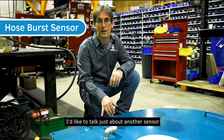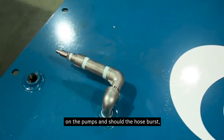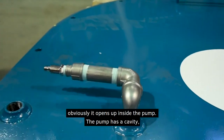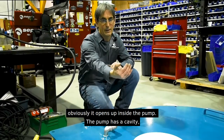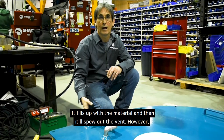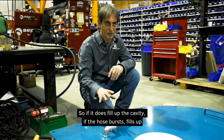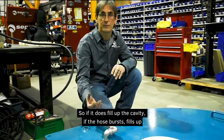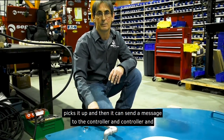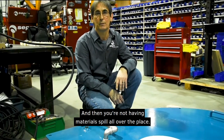There's also a hose burst sensor option. Generally there's a breather on the pump, and should the hose burst, material fills the cavity inside the pump and would normally spew out through the vent. With this sensor option, if the cavity fills up and material rises to the sensor, it sends a signal to the controller to shut down the pump, preventing material from spewing all over the place.